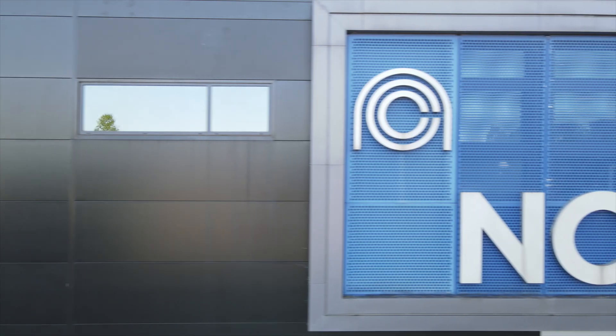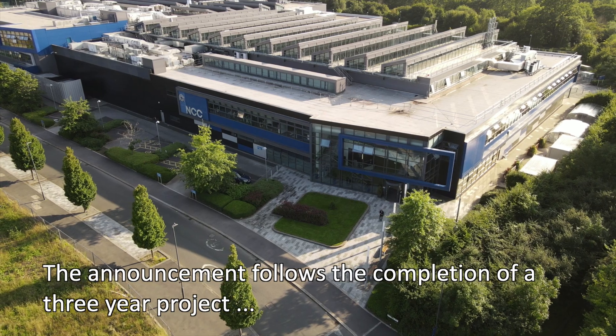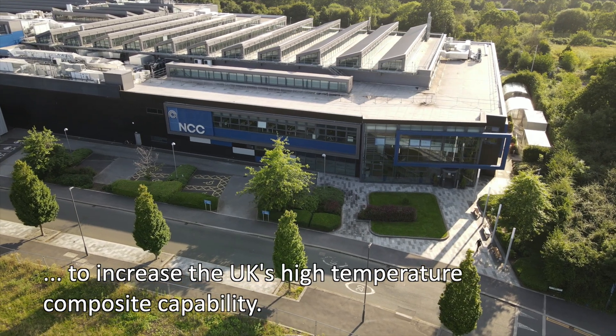The NCC are delighted to announce that Nexam Chemical have joined the organisation. The partnership has been announced towards the end of a three-year development programme aimed at enhancing the UK's high temperature composite capability.